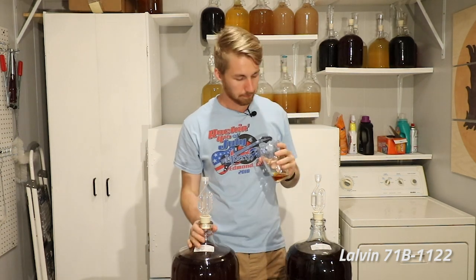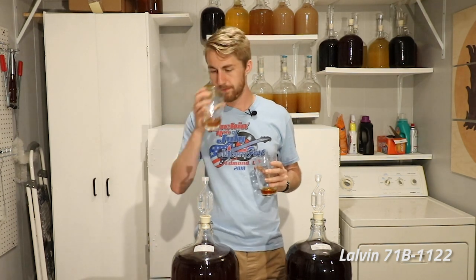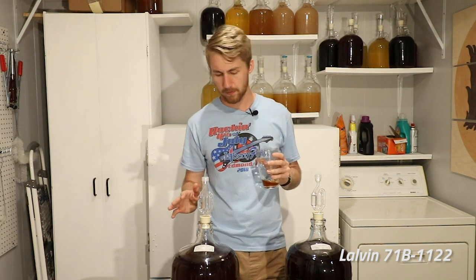Now tasting the 71B — this one's much smoother and doesn't have as much yeasty taste. It has the same notes, but very tropical fruit. You can get almost like a grilled blood orange — blood orange has a smoky, almost grilled taste to me, and this is kind of like that. It's like a grilled orange. It's much smoother with less bite at the end. They both have some sweetness, but surprisingly the D47 is less sweet than the 71B, even though the 71B actually ended up going drier.